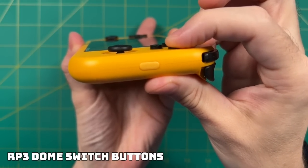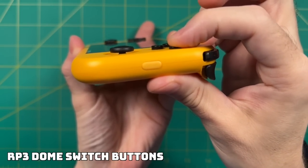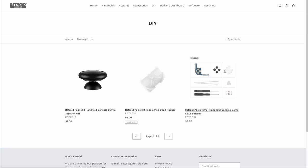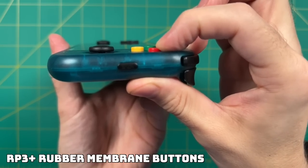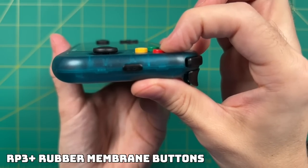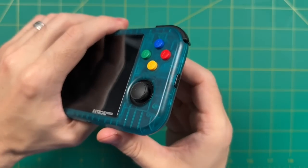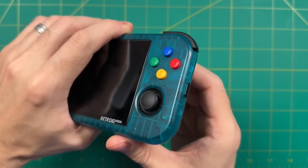To do this mod, I'm going to cannibalize one of my Retroid Pocket 3s. But after putting in a request with Retroid, they've actually started selling these directly on their website for only five bucks. So if you want to make this switch, you don't have to cannibalize a different device — just pay that extra five dollars at checkout. Either way, this is a very simple mod, so let me walk you through the process. Let's jump into it.